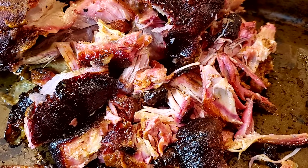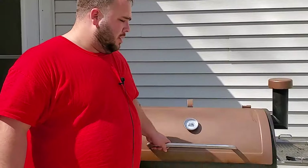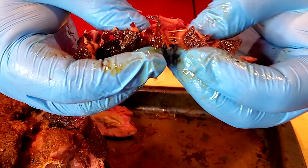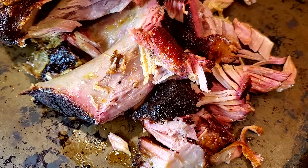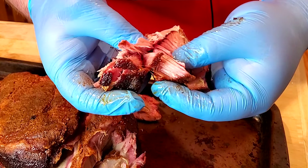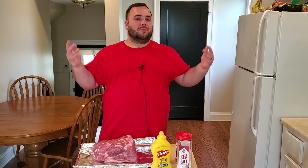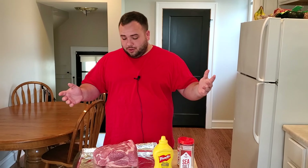Tender, juicy, and smoky pork butts on my Pit Boss Austin XL — this is the best pork butt you can pull off any pellet grill. Welcome back to the channel, my name's Nick, and today I'm showing you how I smoke my pork butts. I'm smoking it at 250 degrees with hickory pellets and seasoning it with a barbecue rub.